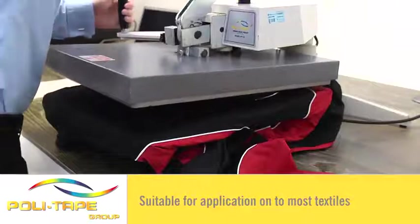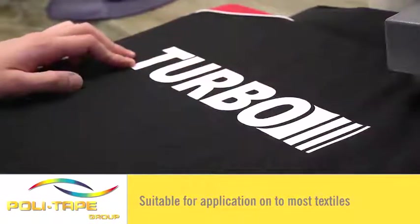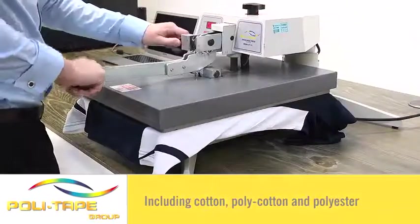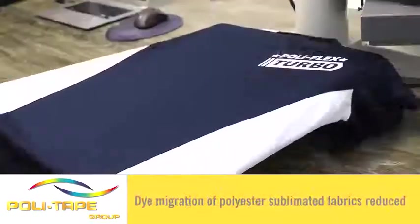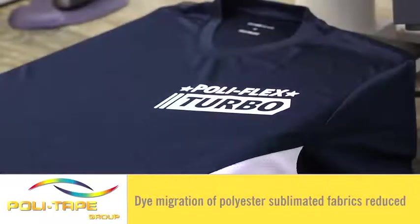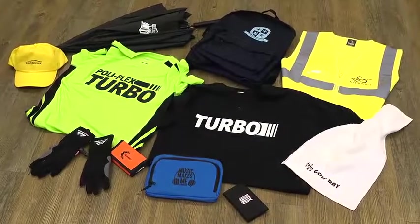Application onto most textiles including this 100% nylon jacket. It can also be applied to cotton, poly cotton and polyester. Because of the low temperature and quick time of application, dye migration of polyester sublimated fabrics is reduced. Polyflex Turbo provides many opportunities and advantages.